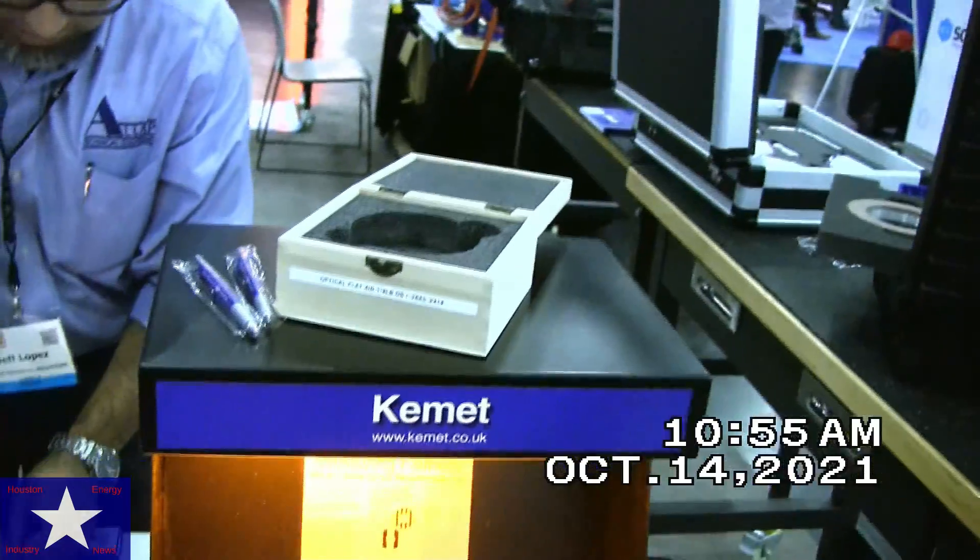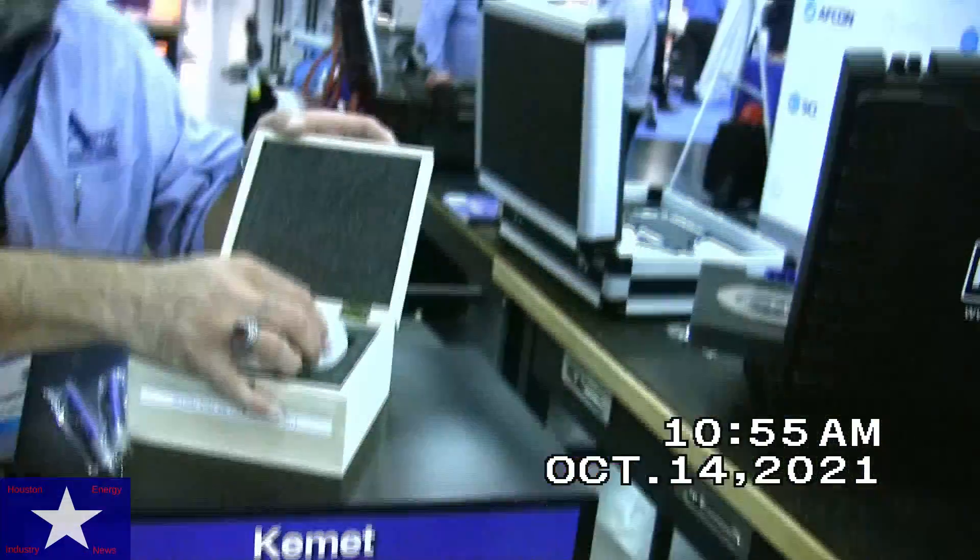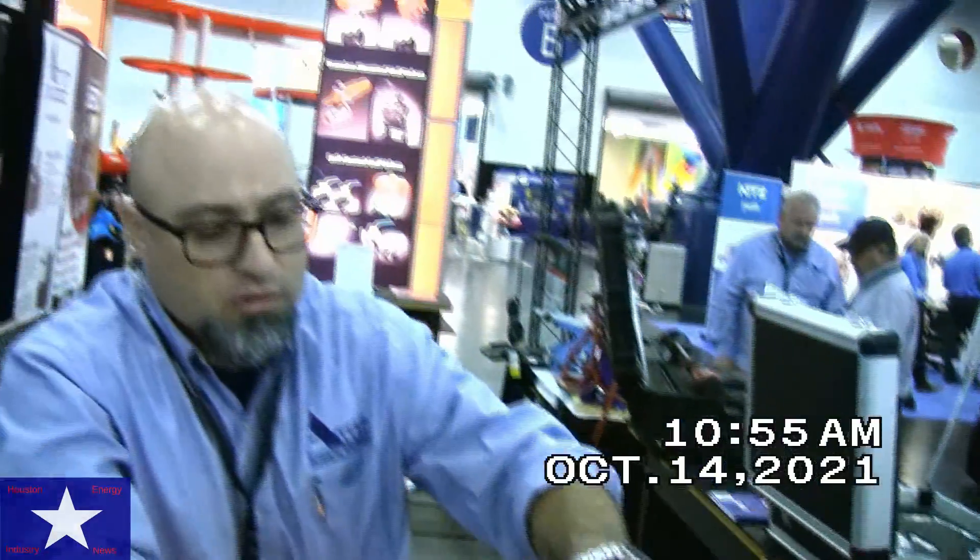What we do is we cater to all aspects of the valve world when it comes to repairing valves or testing valves. Thank you for spending time with me today and we'll see you later at the happy hour. Thank you for having me. Bye-bye.